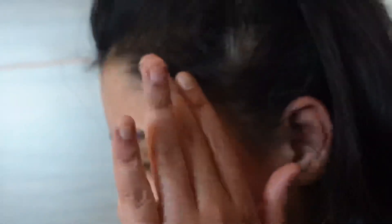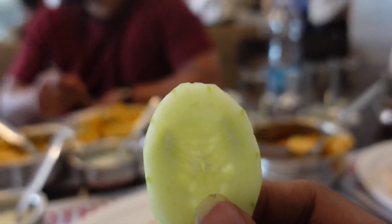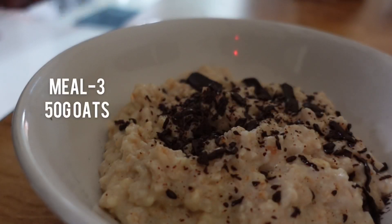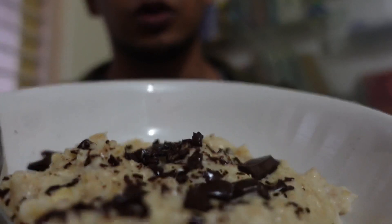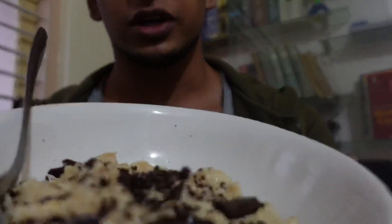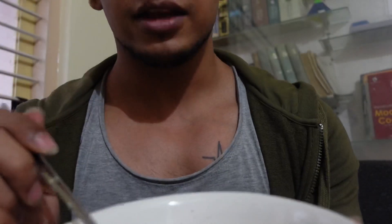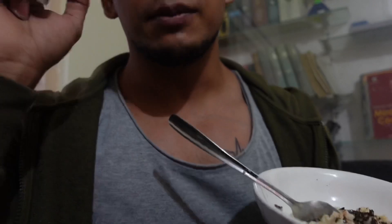I can't eat, seriously. This is my pre-workout meal — a super tasty oats recipe. If you want to know the recipe, do comment and let me know. Now I'll enjoy my meal and then we'll go to the gym for the workout. I'll meet you all at my post-workout meal.